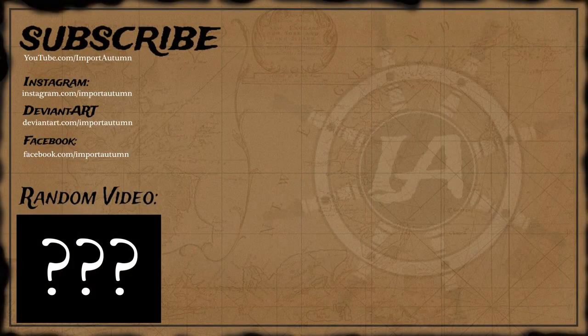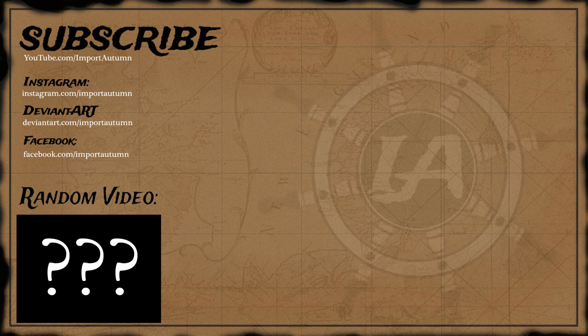Thanks for watching daily drawing number 40, I hope you enjoyed it. If you have any suggestions on what I should draw next, please leave them in the comment section below. Bye for now but not forever. Please subscribe, follow me on Instagram, and like me on Facebook, or click to see a random video below. I'll catch you down the road.